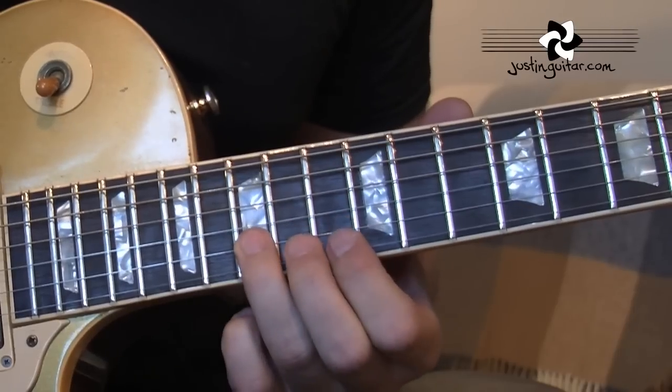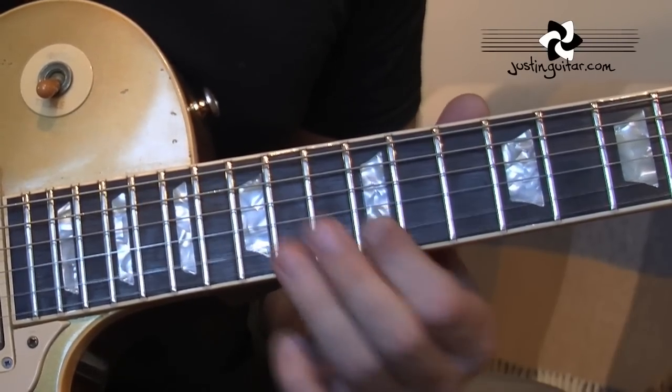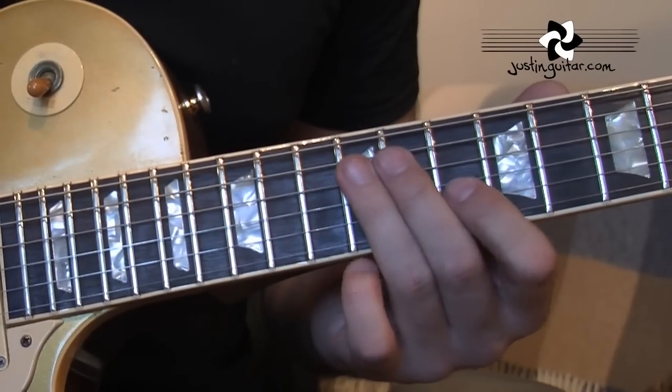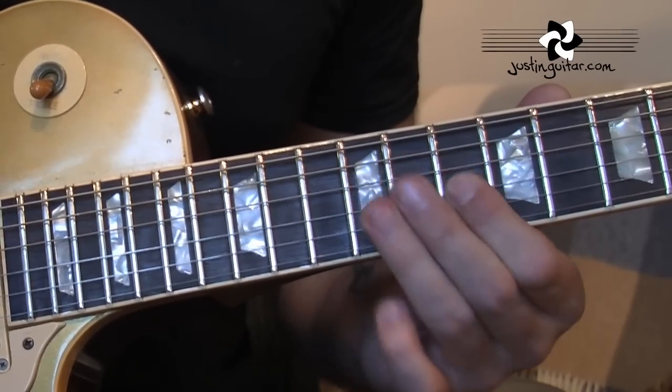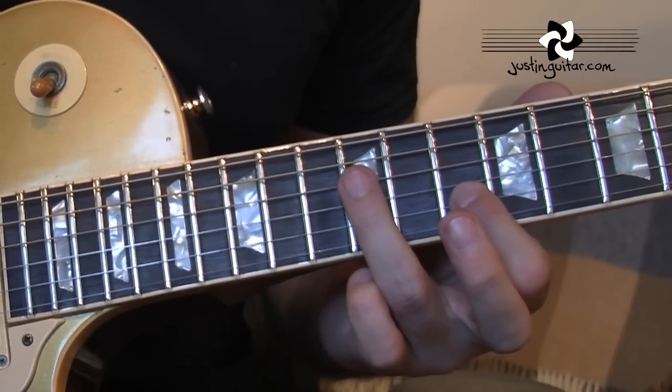And then it comes down to 15th, 13th fret, 12th, rake up to the 10th, 12-10. That's a little rake — you just use your 3rd finger to lay on the strings.